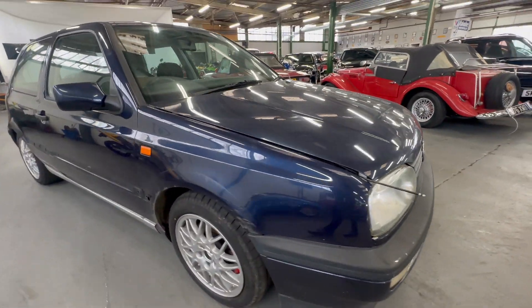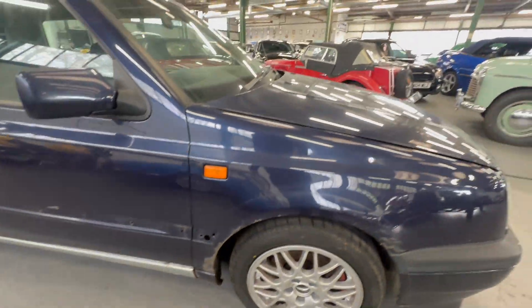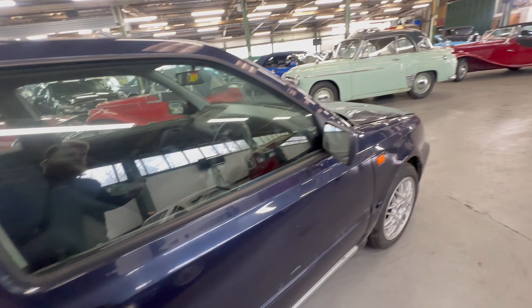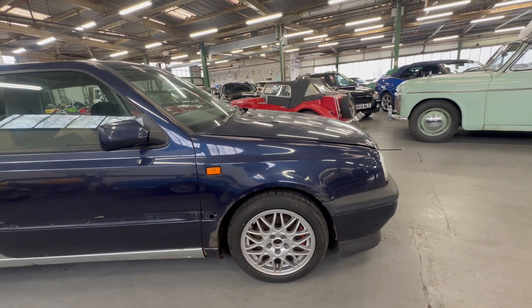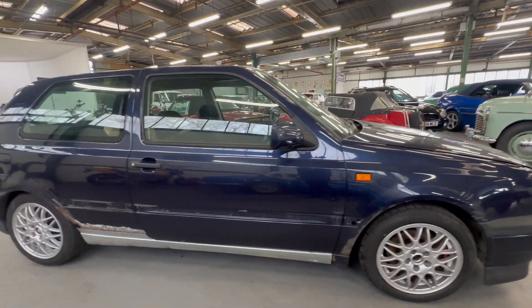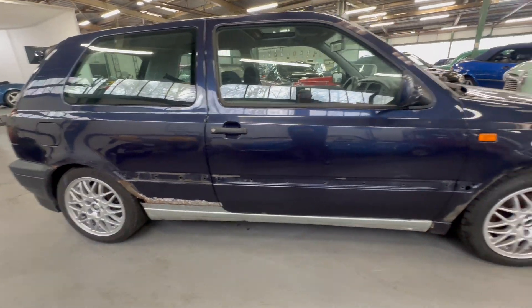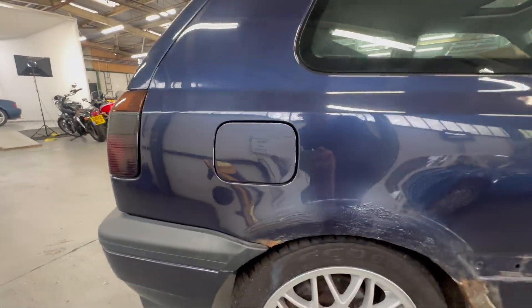Around the front right-hand side arch, the trims aren't on — I believe there's some parts in the car. The correct BBS wheels are on, but there's a bit of corrosion behind the plastic trim. At least they're off so you can see what you're getting into. It's had a silver section tacked on which you can't see on the right-hand side, and the river inserts aren't there either. All the body kit is off this one.